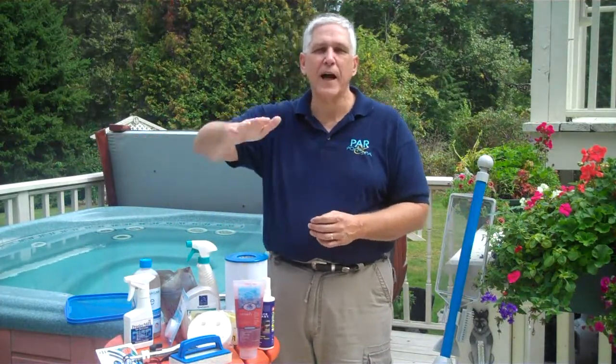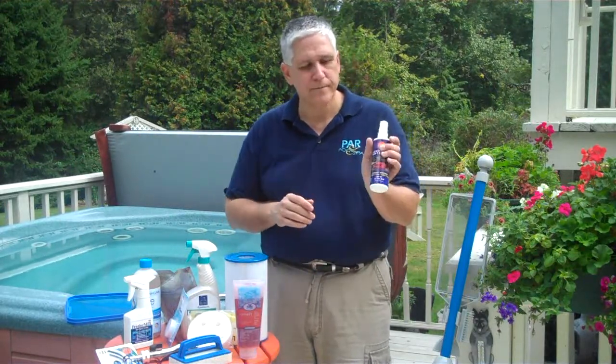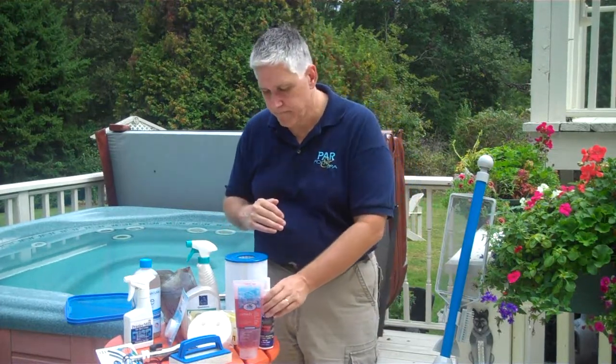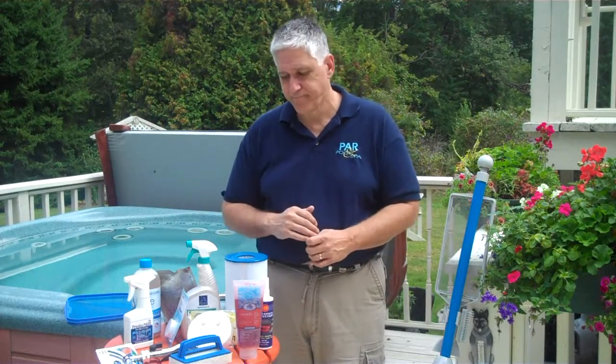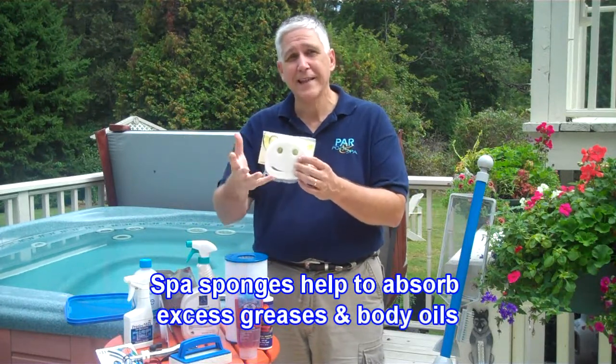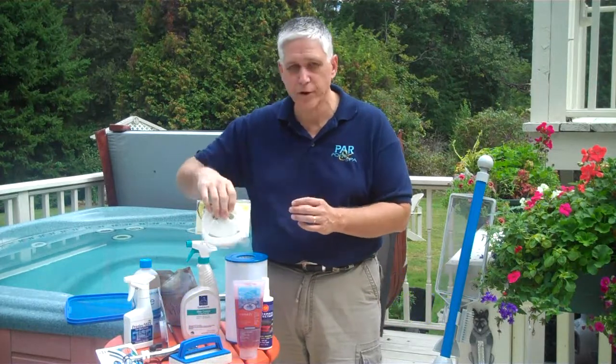Other items you want to keep clean include your spa cover. You can open up the spa cover, spritz a little bit of Pristine Mist in there, and that will help keep some of the odor down. You can also clean the outside of the spa cover itself — 303 is terrific for not only cleaning but also protecting that spa cover surface. If you have a lot of people in there, you may want to consider using a floating sponge like this, which actually absorbs excess greases and oils that accumulate in there.